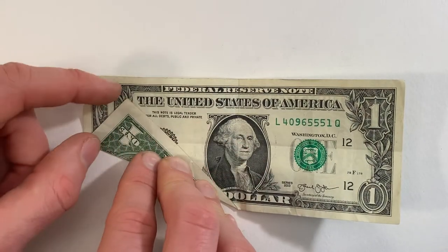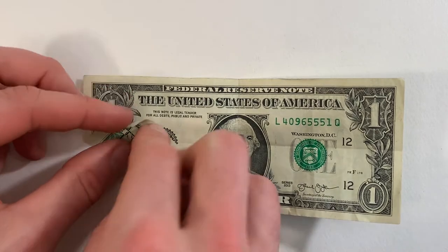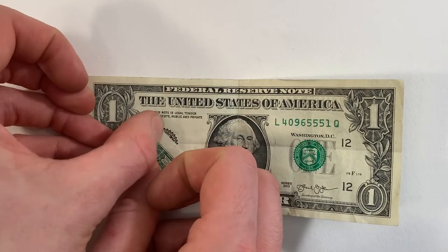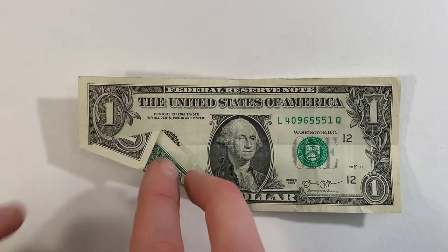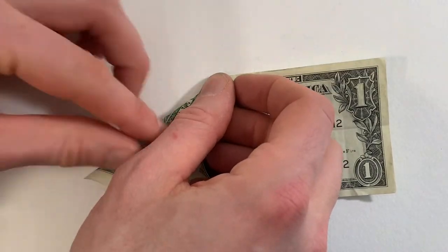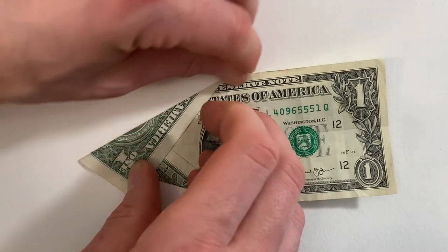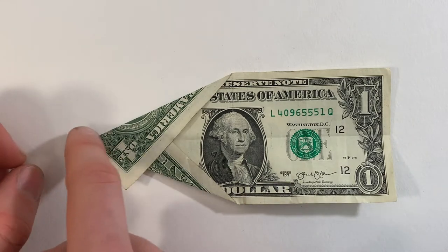Next we're going to fold so this edge lies along this edge. Now we'll do the same thing with this top left corner — make a valley fold that runs from here to here, and then fold so this edge meets this edge.